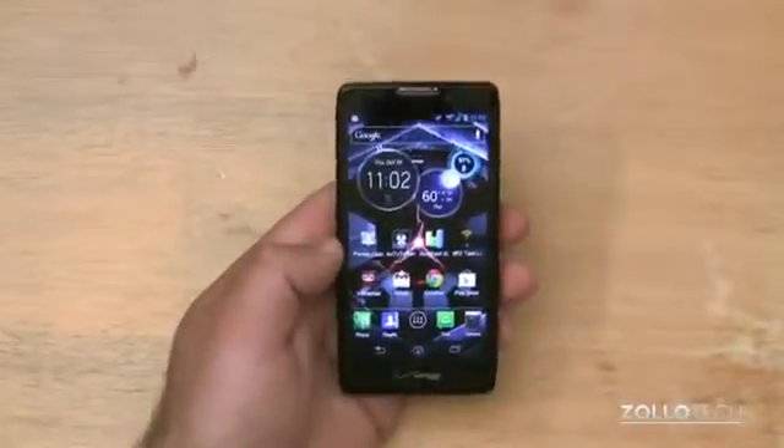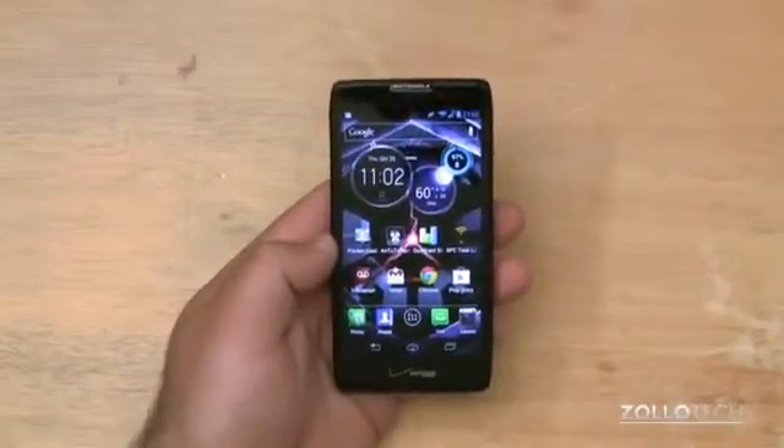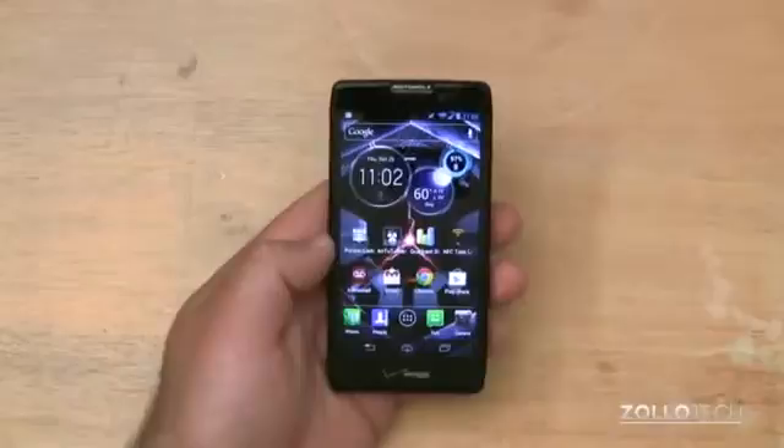If you have any questions or comments relating to this phone, please place them in the comments below. As always, thanks for watching. This is Aaron — I'll see you next time.